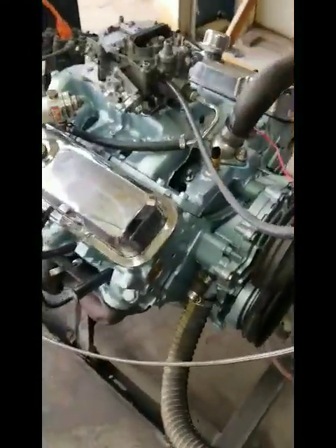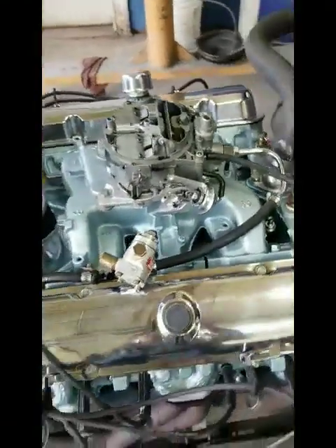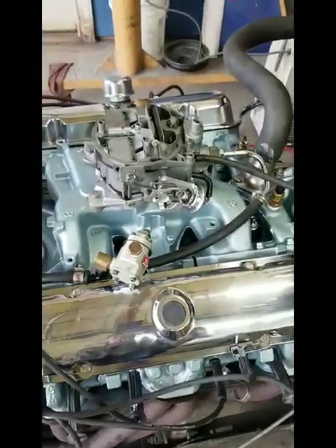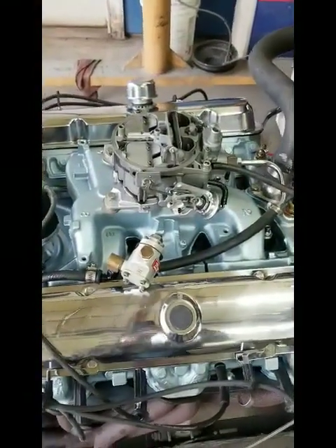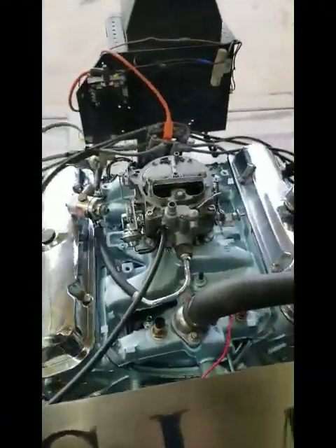We're borrowing Jeff Simon's carburetor for this startup because Derek's going to run fuel injection on this engine, so we don't have a carburetor for him. So we're going to use Jeff's carburetor. Thank you, Jeff.